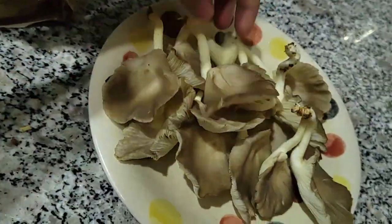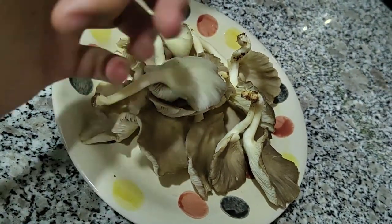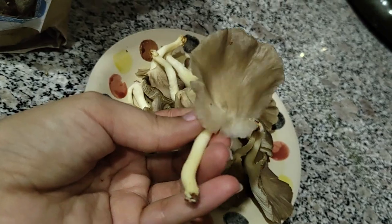By the way guys, when we were harvesting, I didn't notice that the camera wasn't rolling so it didn't record how we did it. But I'll make a second batch of mushrooms for you guys.